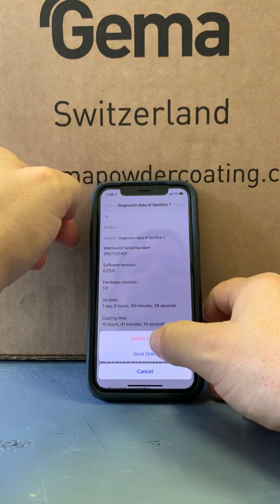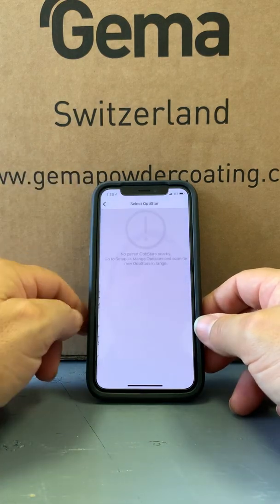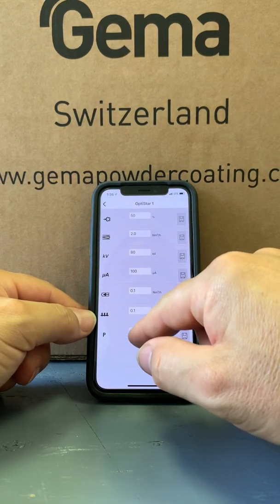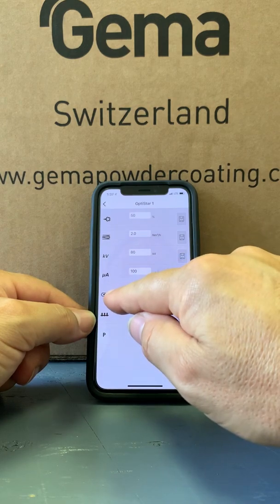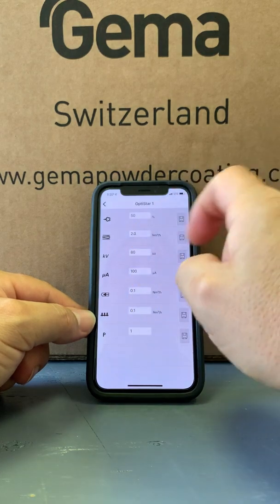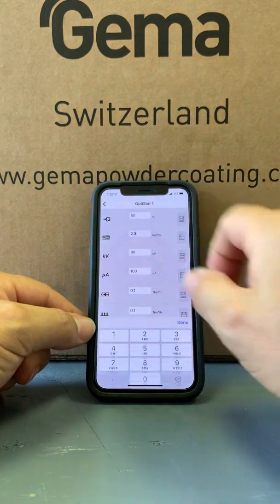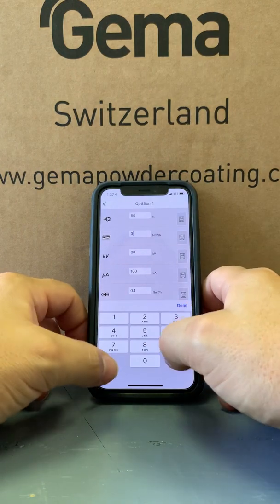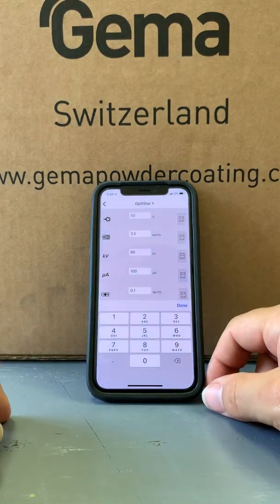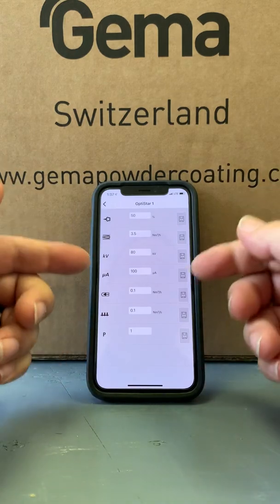We'll get back out of this, come back to the app, and then back to the main screen and look at application. This is what the control unit is set up with right now — we're on program one, fluidization is at 0.1, rinsing air is at 0.1, microamps is at 100, kV is at 80, total air is 2.0, and powder is at 50. That's what the machine behind me is reading. We're going to change this — maybe go to 3.5. And we'll hit save. So now the machine has just made a change. This is what you can do in this screen: just change the outputs from the app.